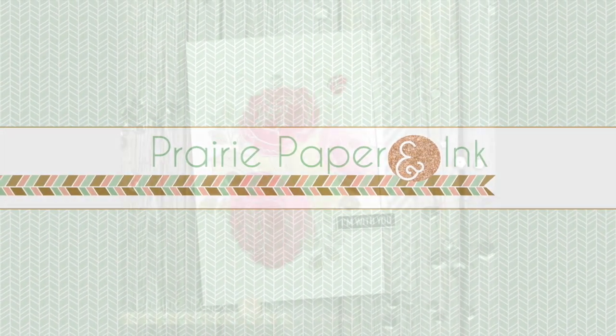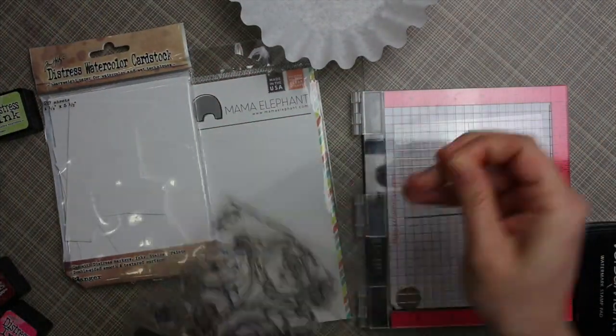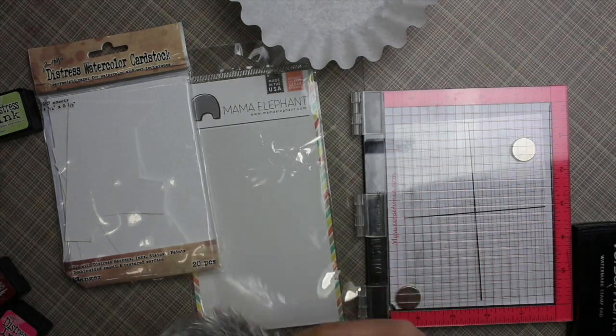Hello everyone, Amy R. here with Prairie Paper and Ink. The latest Color Throwdown Challenge just went live, and this was the card I made for the challenge.